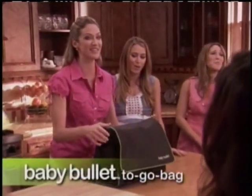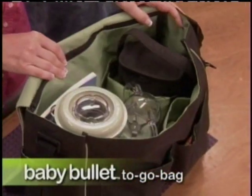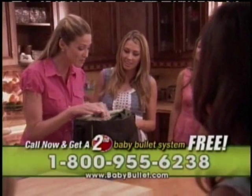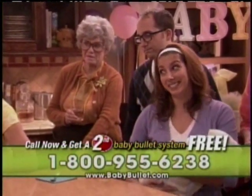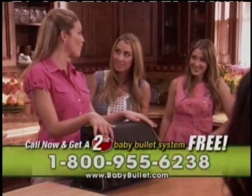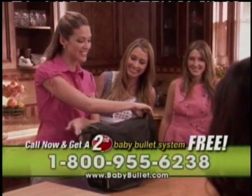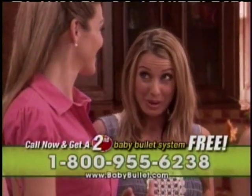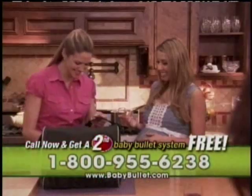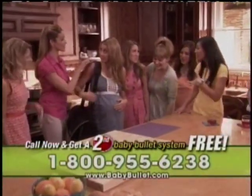Now I'm going to show you how when you and baby go traveling, the Baby Bullet system goes with you. This is the Baby Bullet to-go bag, and inside are easy store compartments for all the pieces of the Baby Bullet. Whether you're going out for an afternoon or an overnighter at Grandma's house, it doubles as the best diaper bag you'll ever use. This one's yours, sis — let me show you how cool this is. The adjustable strap has a comfort cushion pack — first of all, it's comfortable.